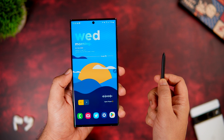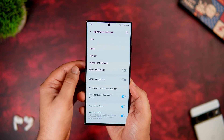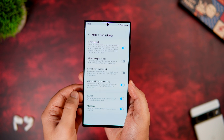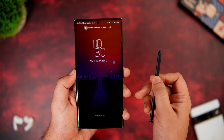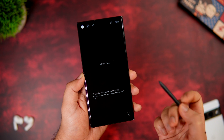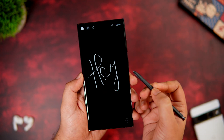You can also unlock your phone using the S Pen. Go to Settings, Advanced Features, S Pen, scroll down to More S Pen Settings, and make sure the S Pen Unlock feature is turned on. Now to unlock your phone, you simply press the button on your S Pen. Even when your device is locked, you can take out the S Pen and start writing notes — all notes get saved right from your lock screen.